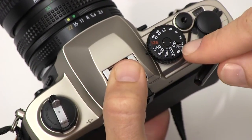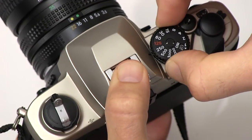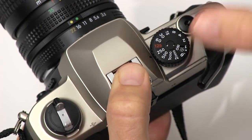We also notice the little window here which shows our ISO. We want to make sure that that's set to 200. If it's not, you just pull up on the outer ring and turn to adjust the ISO setting. Go ahead and go back to 200 there, release the little outer ring, and then we're all set.